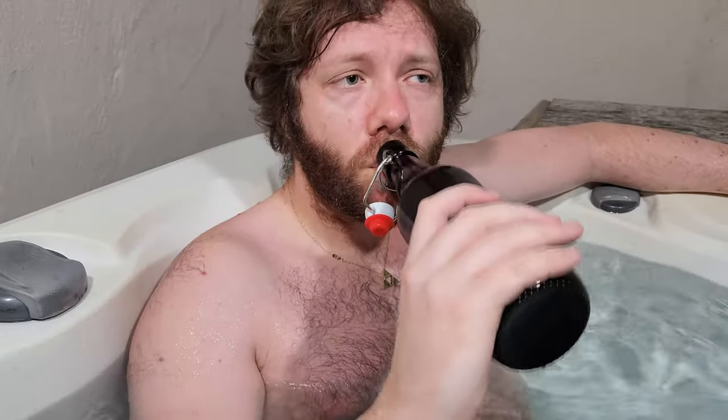I've placed this bad boy in the refrigerator basically overnight, so it should be nice and cold to drink. Let's pop it open and see how I did. That's delicious. That's absolutely delicious.